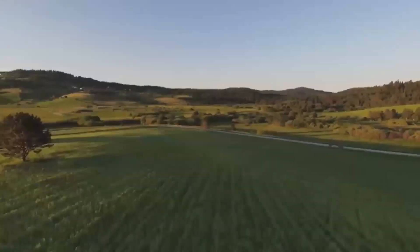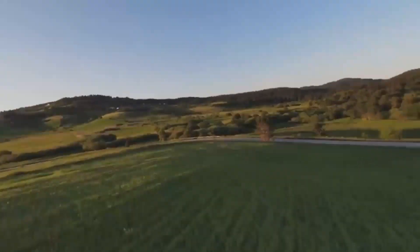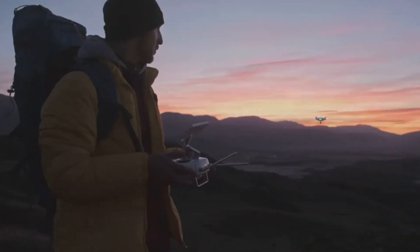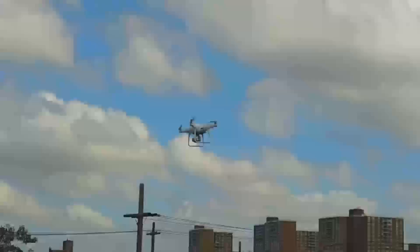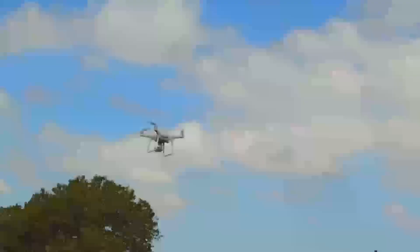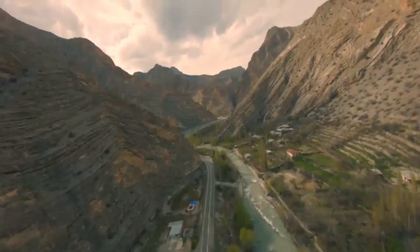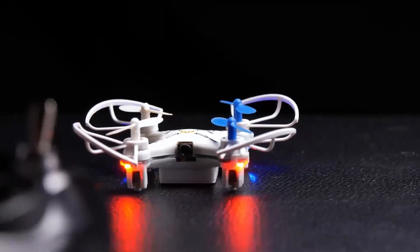Another leaked video shared by Igor Budinov shows a crashed Mavic 4 Pro. While no one likes to see a brand-new drone damaged, such leaks often reveal more than DJI's teaser videos. The crashed footage provides a better look at the drone's body and size. It appears slightly larger than the Mavic 3 Pro, hinting at a bigger battery, redesigned frame, or internal upgrades.